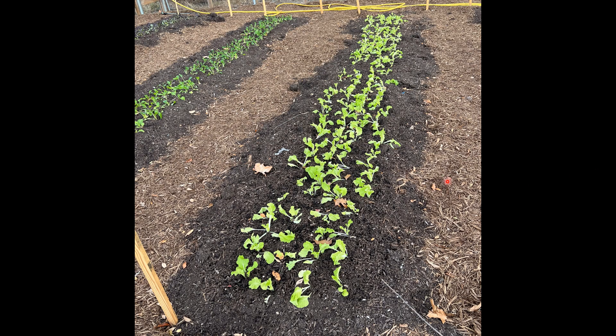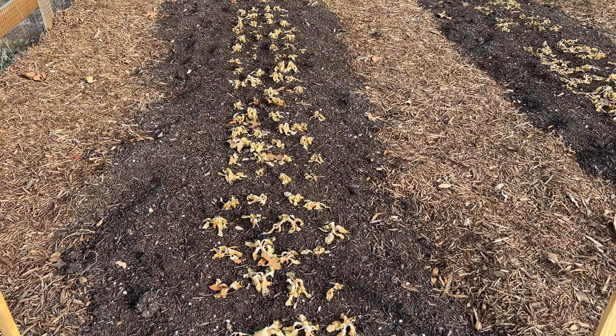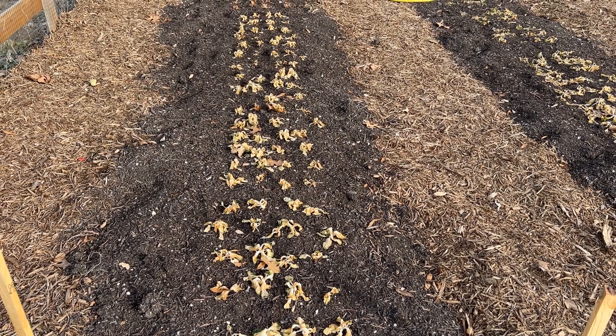I did plant four beds with all kinds of Asian vegetables. Last month, on January 1st, we had a severe cold for three nights — freeze in the teens — killed everything. So now the vegetable garden is dormant.